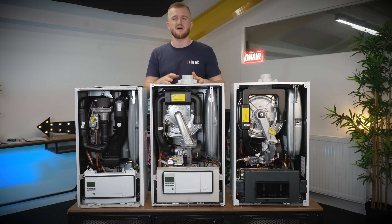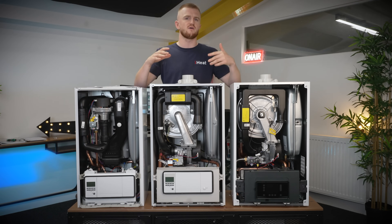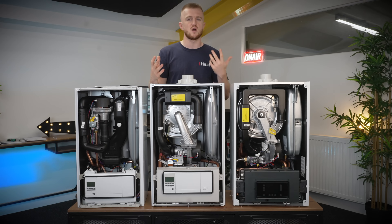If you went for the Pro you'd have a lot less bang for your buck when it comes to flow rates — your showers wouldn't be as powerful. But all three boilers are very powerful, and it's worth going over a few similarities to make things a bit more fair.